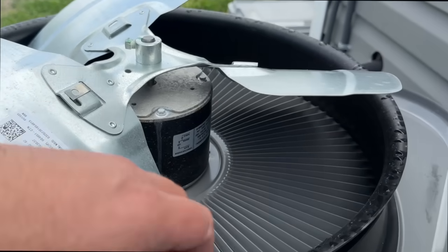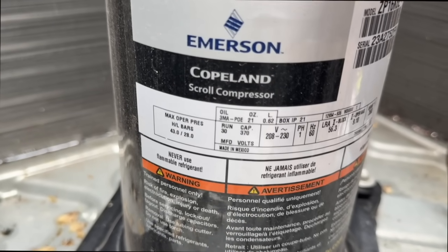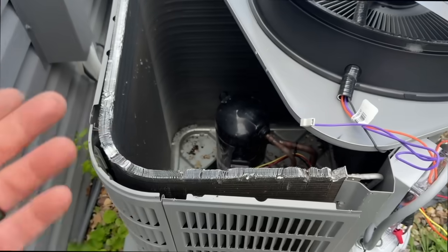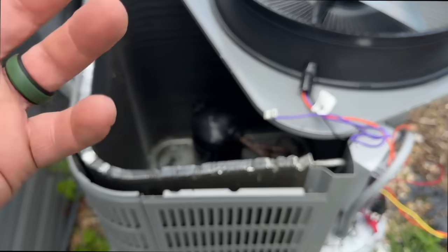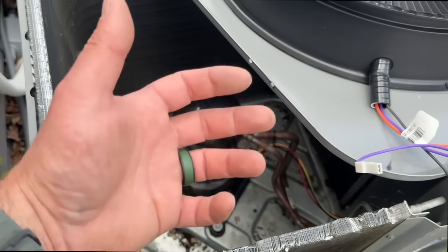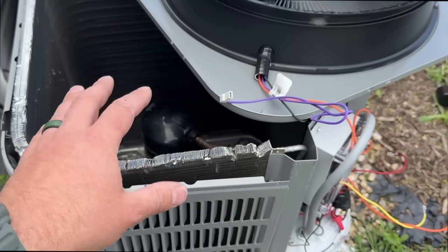Next, look at your compressor — same thing. It will have a label on the side, typically not faded since it's protected from sunlight. We can see right here this is calling for a 30 microfarad capacitor at 370 volts. Typically your capacitor will say 370 to 440 volts, and then show the microfarad rating. This particular unit would be a 30+5. If you have a larger compressor, it could be a 70/7.5. So if someone comes to you in spring maintenance saying you need a new capacitor, have them show you the readings. If they can't, you can catch them red-handed — put it back in and never call them again.